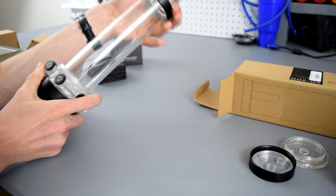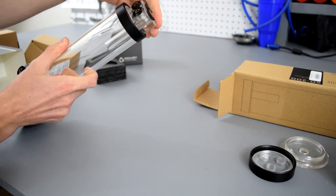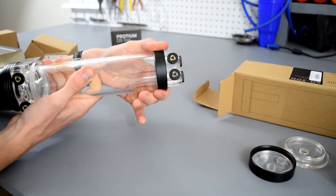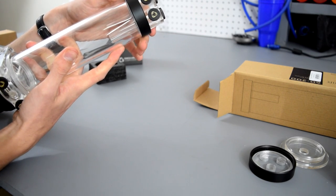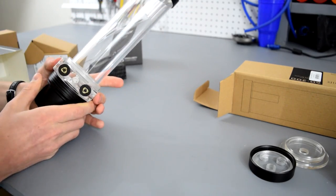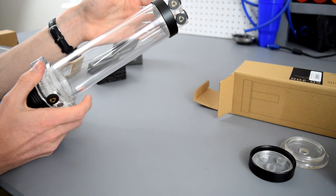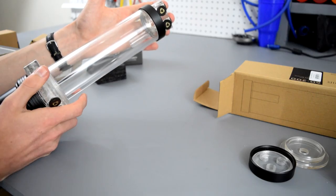Now you have your pump and reservoir combo. One nice feature is that the top ring, when you loosen it, lets you slide the pump top around — so depending on which way you need the ports to face, you can turn it and then tighten the ring down to lock it in place. It also comes with a drop-down tube for your coolant so you don't need to buy one separately, plus all the port covers for the many ports on this combo, which is handy since not all combos include those.